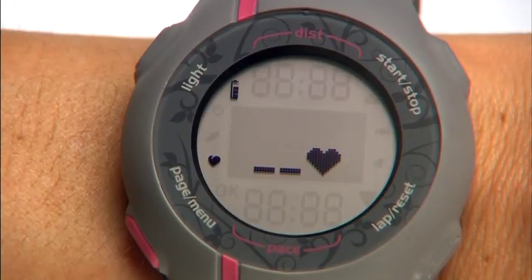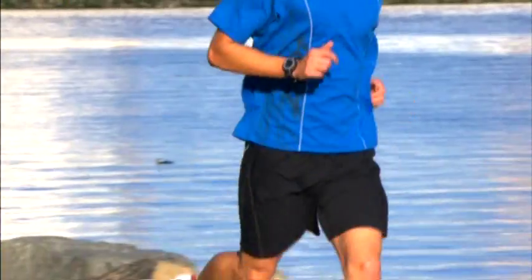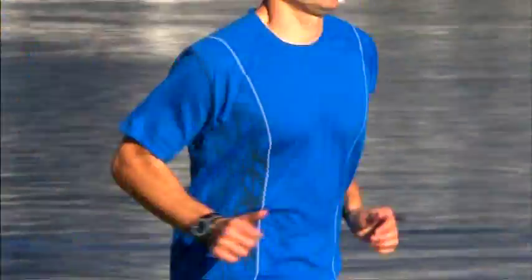If the Forerunner does not detect your heart rate, a message pops up asking if you're wearing a heart rate monitor. If you're not wearing your strap for this workout, select No.